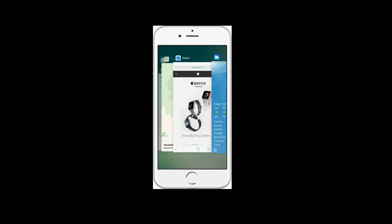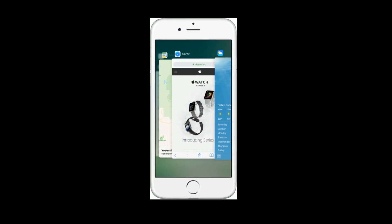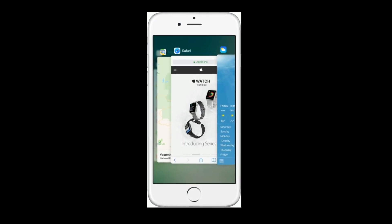If you are using iPhone 8 and earlier models, then double press the Home button to get the closed apps. Now swipe up the Watch app's preview to close.